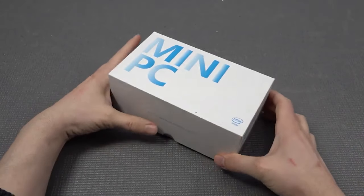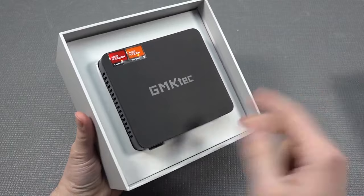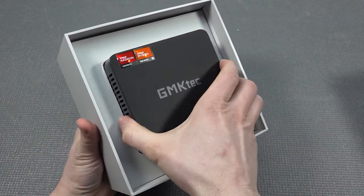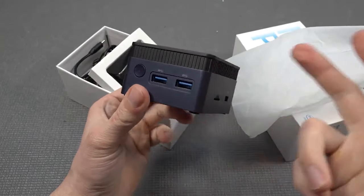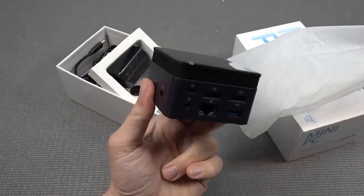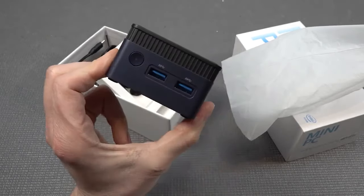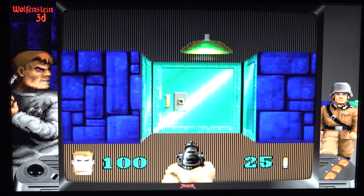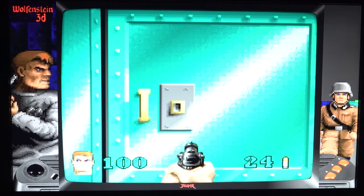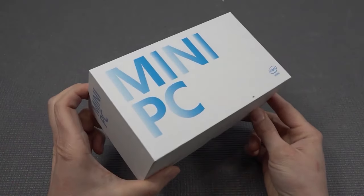If you're searching for a good solution for emulation, you can combine this with Windows or Linux Batocera. I maybe have a solution for you — the best solution when it comes to paying money and getting good value. When you're looking at mini PCs, buying them new will always be more expensive than buying a used one. However, there is still sometimes a very good solution when it comes to buying something new from AliExpress.